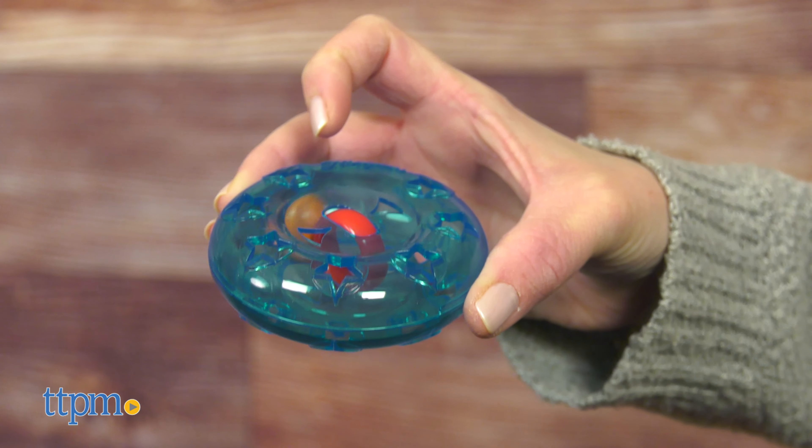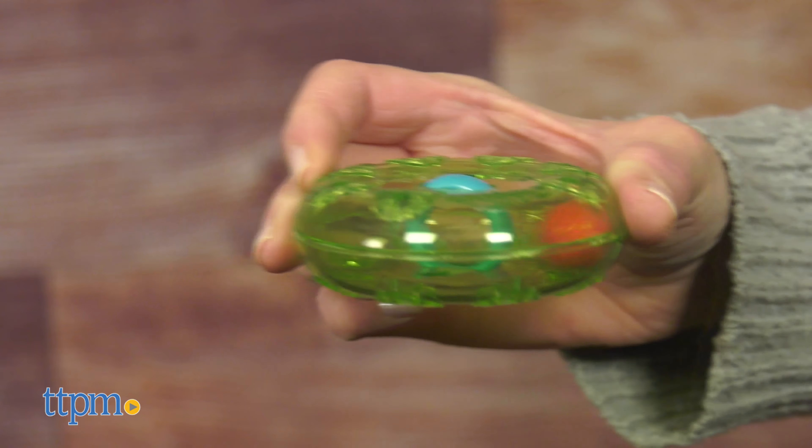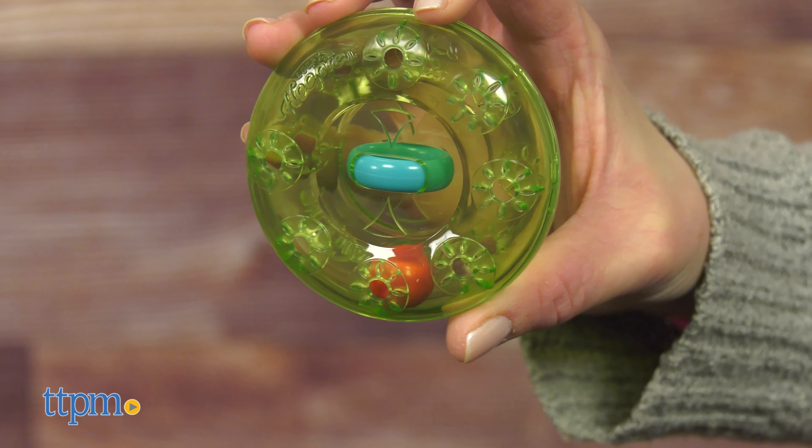Do you think you can master these? Tell me in the comments. All you have to do is get the marble spinning inside the loop and then try to spin it so that it goes through the hoop. It's easier said than done, but figuring it out is all part of the play.